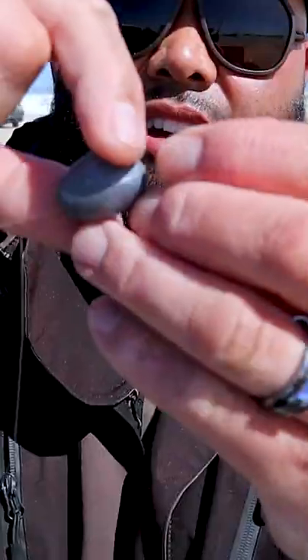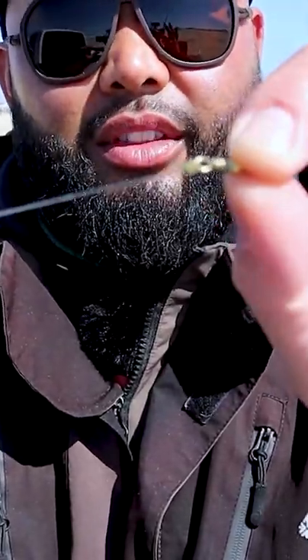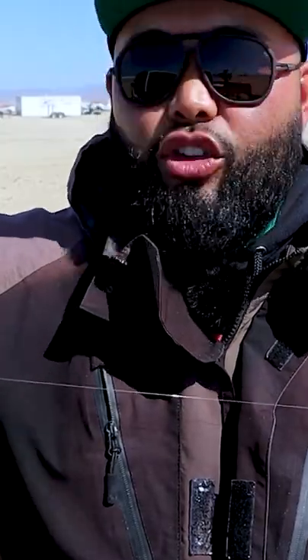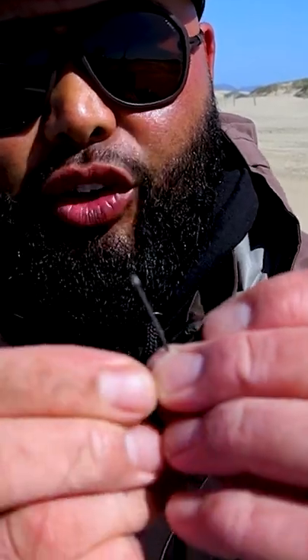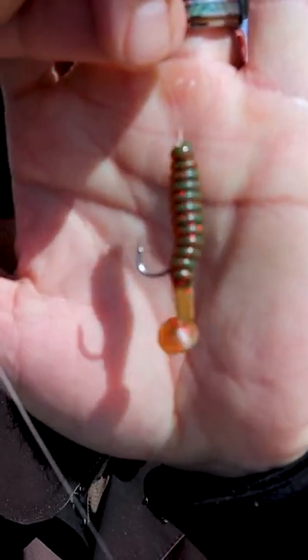Got your swivel. There's our sinker, our bead, down to the swivel. Next we go with our leader line. In terms of length I like to go five feet, and I'll tie that to the swivel. It's really, really important that you get a straight shank hook, and that's what it should look like when it's all done.